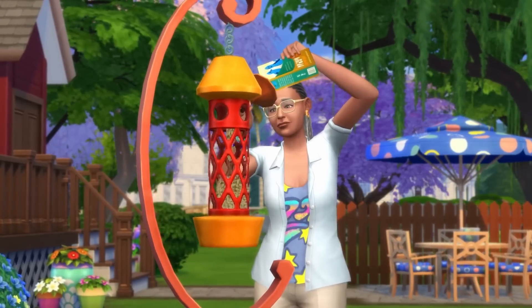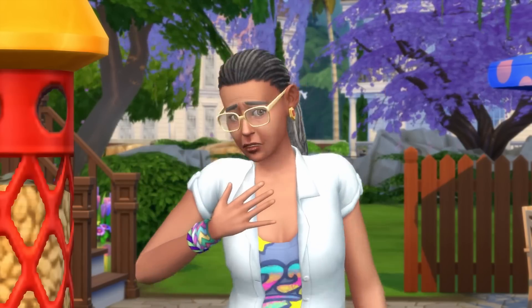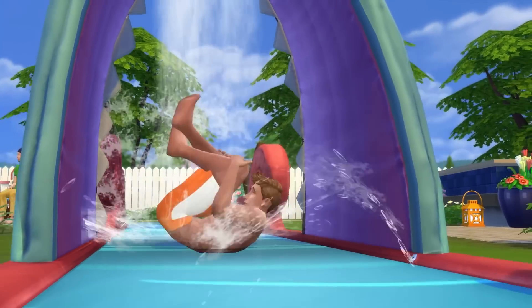I like to try and be constructive so I'm going to tell EA what they should have done — that way maybe they can improve, if they can be bothered. Firstly, this pack needed to come with a lot more backyard activities. The whole point of the pack is backyard stuff, yet there's no stuff for your backyard to do. In The Sims 3 base game we had a jungle gym, and they could have included this within this pack for kids. Clearly this pack is centered around kids and family gameplay, so it would have made a lot of sense.